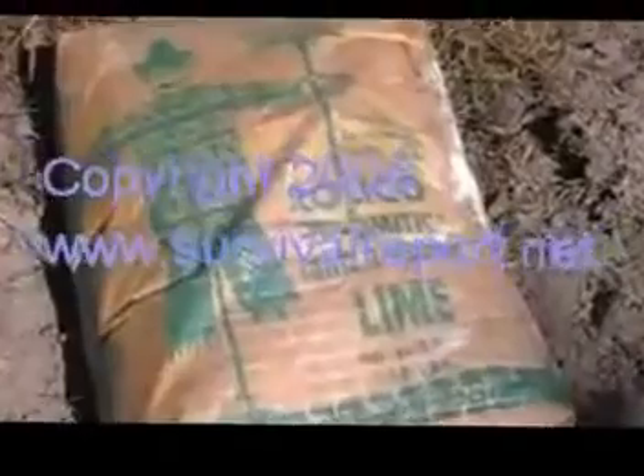One thing we noticed in our soil test here for this new little patch we're starting up is that the pH was very low. It was also low in calcium and magnesium. To remedy that, we're going to add some dolomitic lime into the soil. What we've done so far is we've come in and given a very light disking to this area.